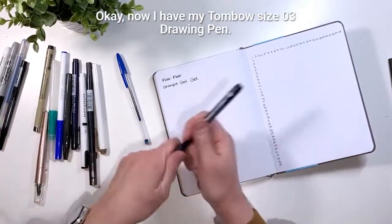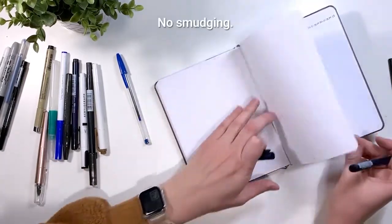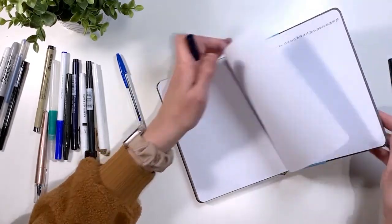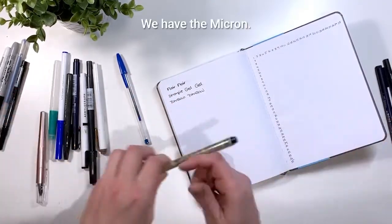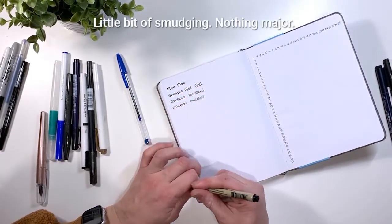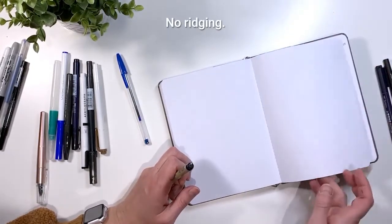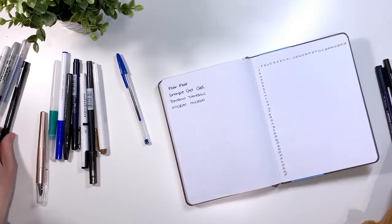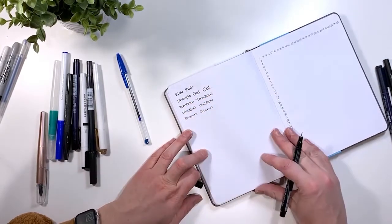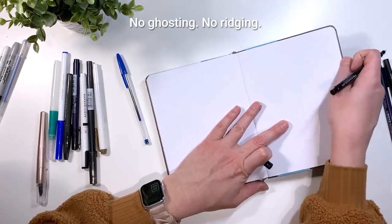Now the Tombow Size G drawing pen — no smudging, no ghosting, no bleeding, no ridging. Then we have the Micron — a little bit of smudging, nothing major, no bleeding, no ghosting, no ridging. And the Prismacolor pen — no smudging, no bleeding, no ghosting, no ridging.